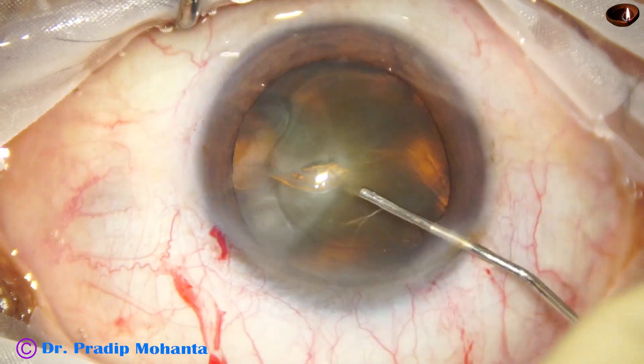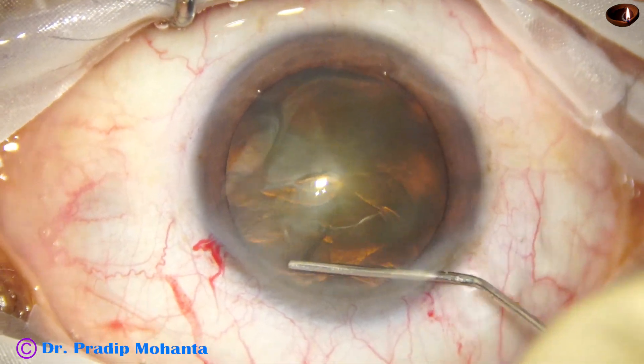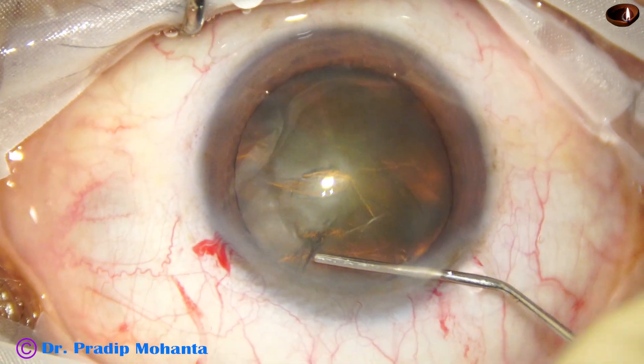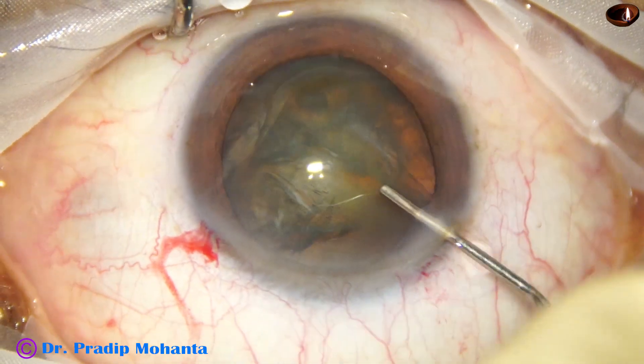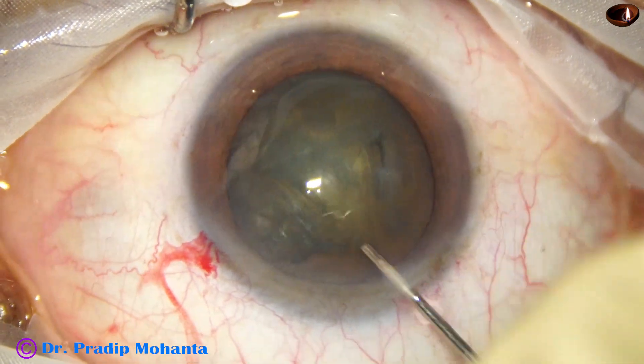And now hydrodissection with a 27-gauge cannula and BSS. See the fluid wave as it goes to the other side — hydrodissection is complete.